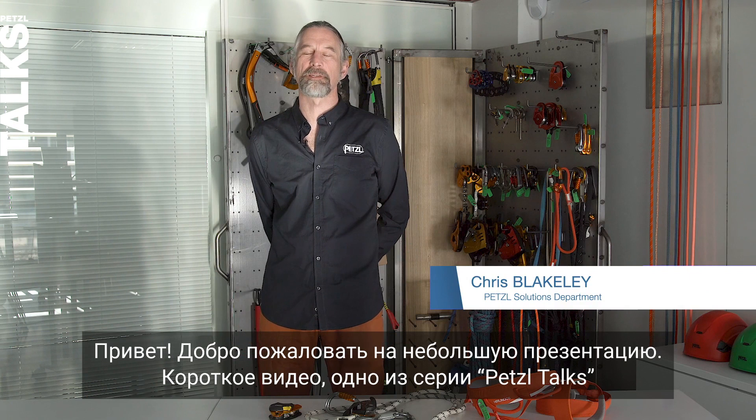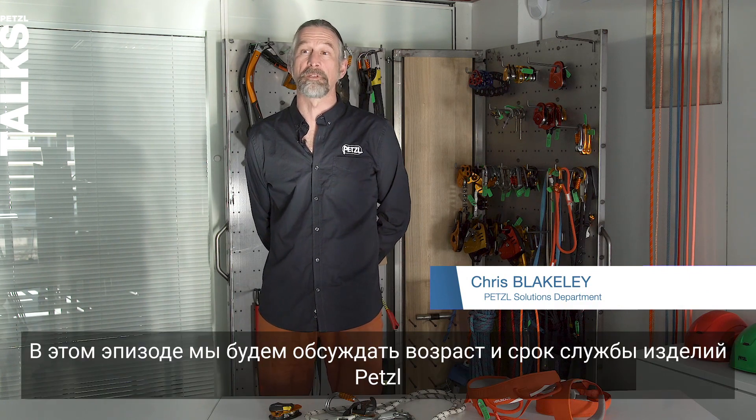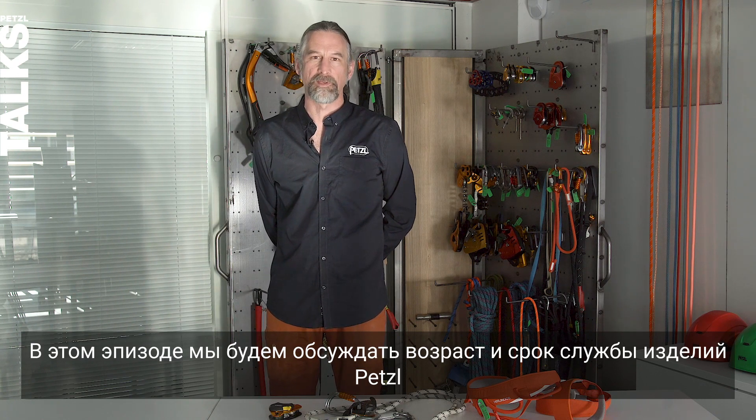Hello, welcome to this short presentation, one of a series of Petzl talks. In this episode, we're going to discuss aging and lifetime of Petzl PPE.